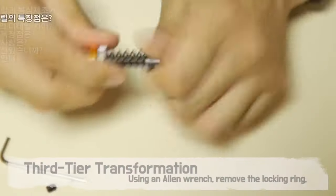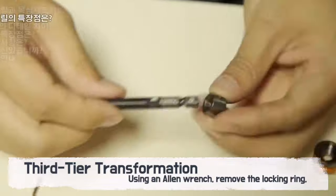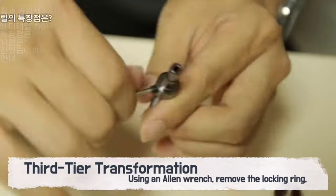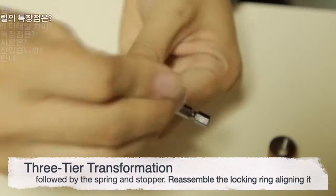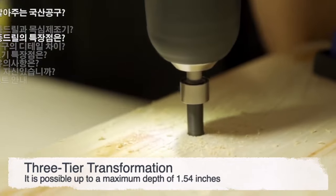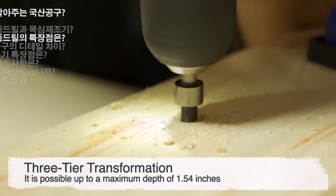For those deeper tasks, the third tier transformation comes into play. Simply use an allen wrench to remove the locking ring, then the spring and stopper. Once reassembled, you're set to reach depths of up to an impressive 1.54 inches.